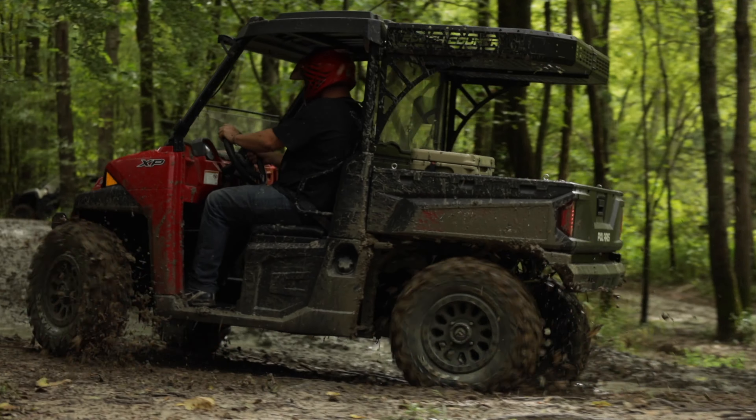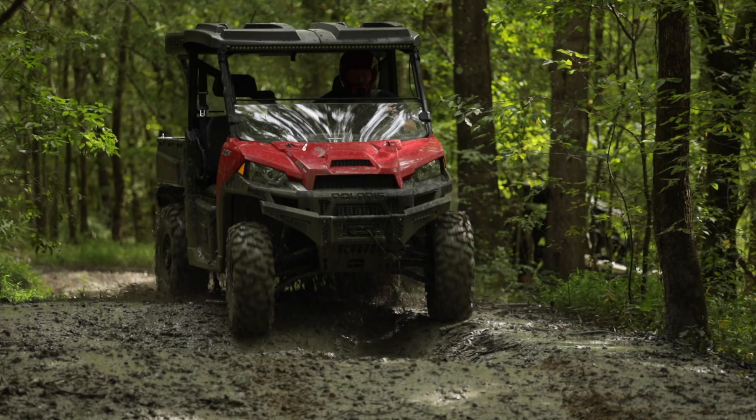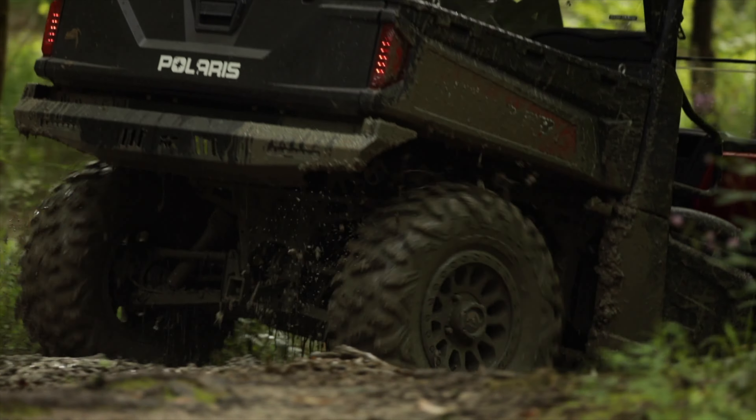Half windshields provide adequate protection from off-road hazards like rocks, branches, and other debris, while still allowing for plenty of airflow in dry and hot conditions where a little breeze is welcome. A half windshield even directs airflow up and over your head, minimizing the amount of wind hitting you right in the face.